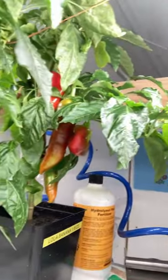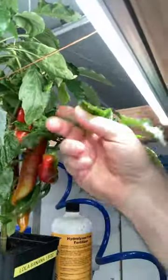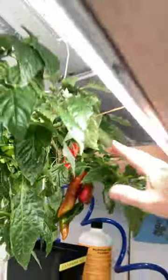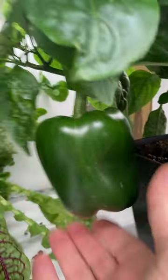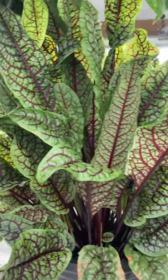Hello everybody, Papa Blue Shirt here. Let's take a look at my peppers and see how they're doing. Look at those nice peppers — indoor peppers! Look how big. Who said you can't grow peppers indoors? This one too. Got some red vein sorrel back there.